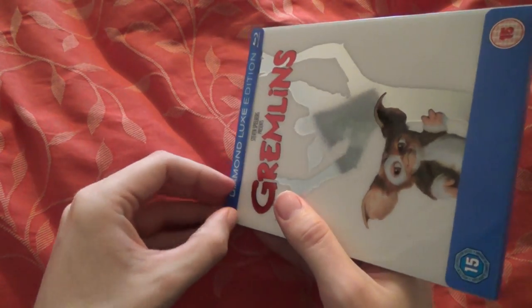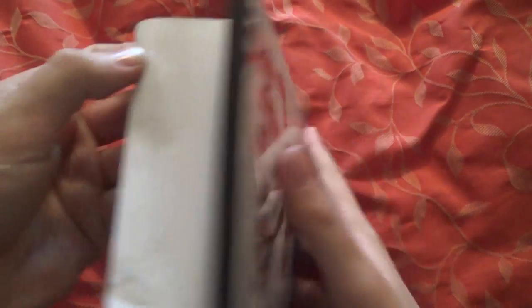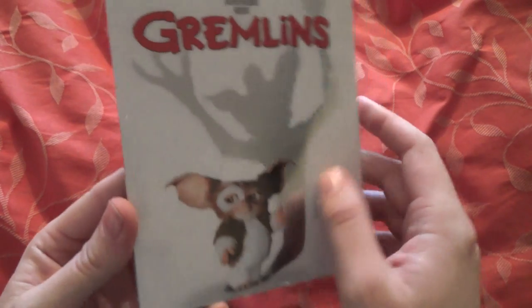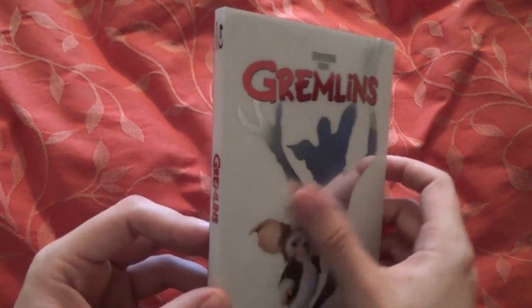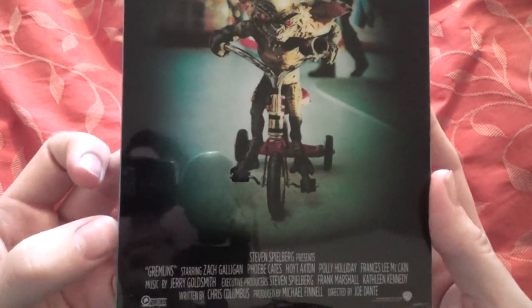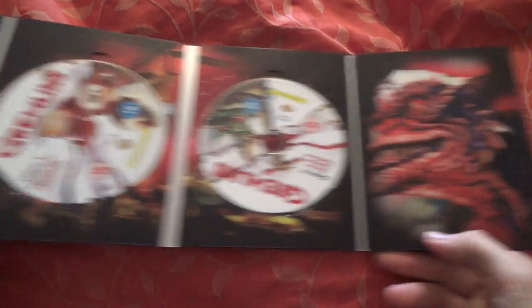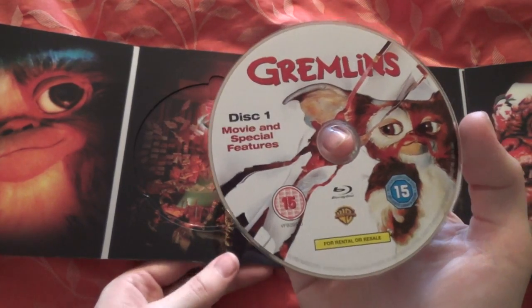It's stuck on with glue again. I wish they'd stop chopping and changing — I'd rather have them all with glue or all with tape, not some with and some without. The artwork is really interesting — it's got a kind of mirror effect with the shadow of Gizmo. It's white but with a mirrored effect on it. On the back there's a really cool shot from the film and the credit block on the bottom. Opening it up, we have Zach Galligan and Gizmo. Opening it up again, we have Gizmo again and another creature — I know one of them is called Mogwai, mainly because of the electronica band.